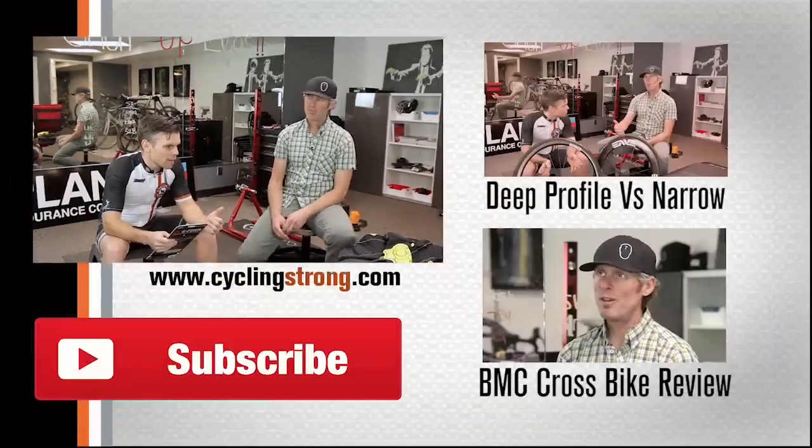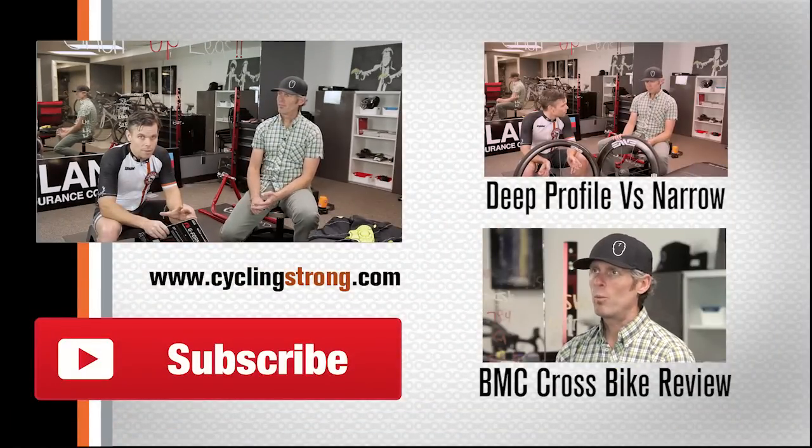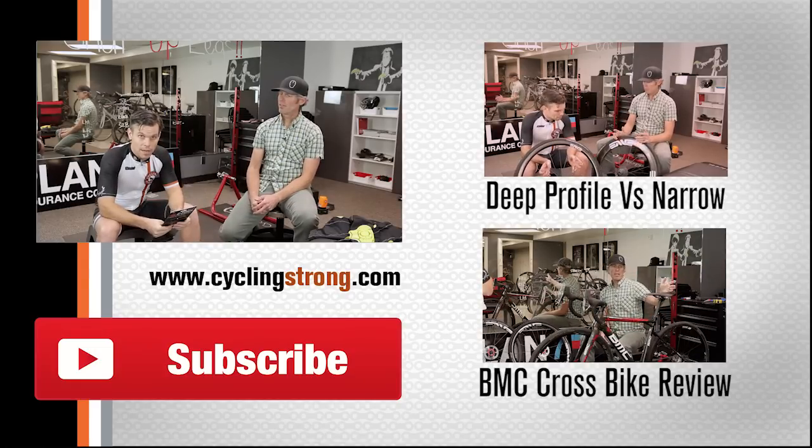That's my two cents. Dave, get out there, keep riding hard — Plan 7 Coaching. He coaches a lot of youth, coaches a lot of people in the Utah Valley, and he also coaches me and does an amazing job. So check his stuff out. We'll be talking to you soon.